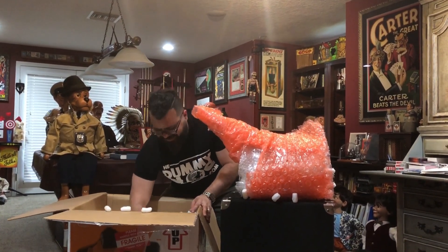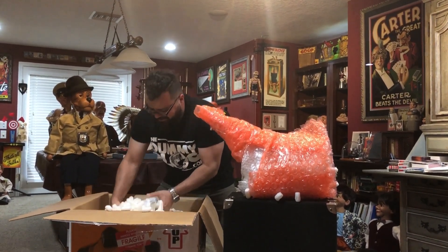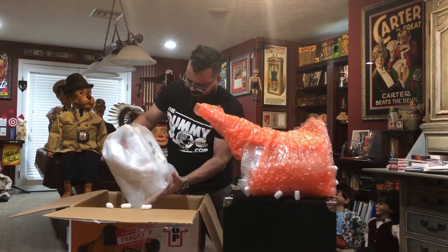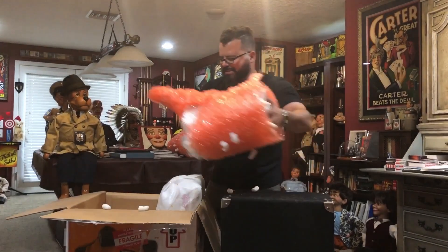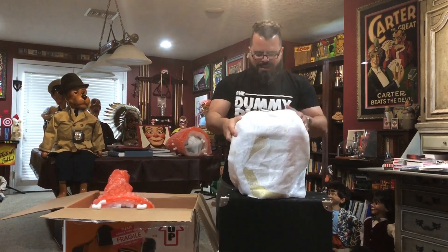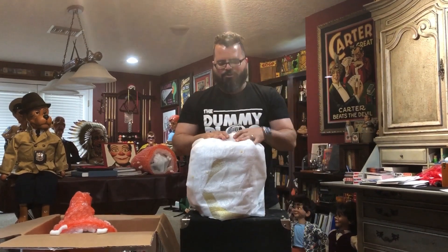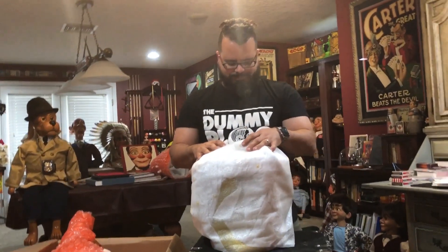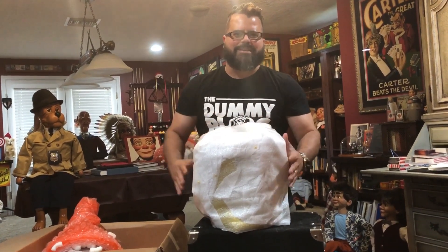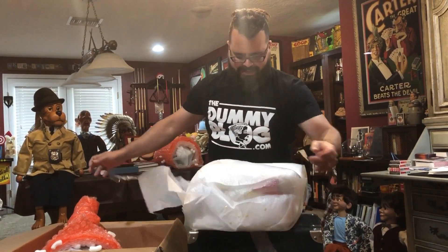Here we go, I got it! Lots of peanuts, boys and girls — I'm trying not to get this all over the place. When you unpack these things it makes such a mess. Here is the body. I'm going to place the head back in the box and open up the body. The body is going to give away the character to some degree. I had the clothes on this body custom made and sent to Chance so he could custom fit them to the body when he was assembling it.